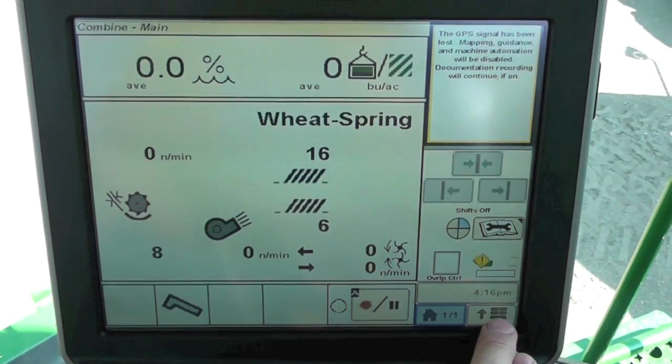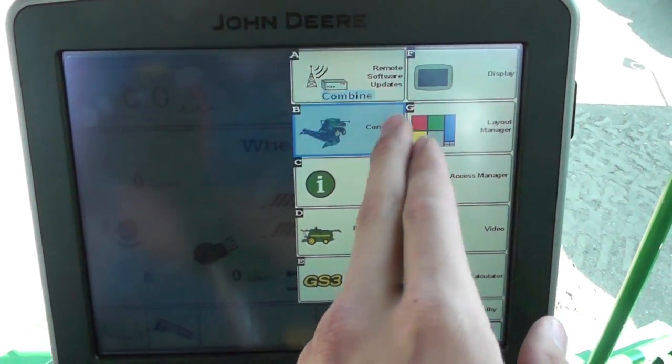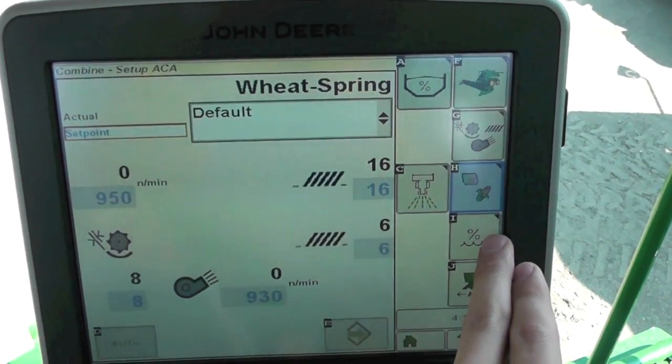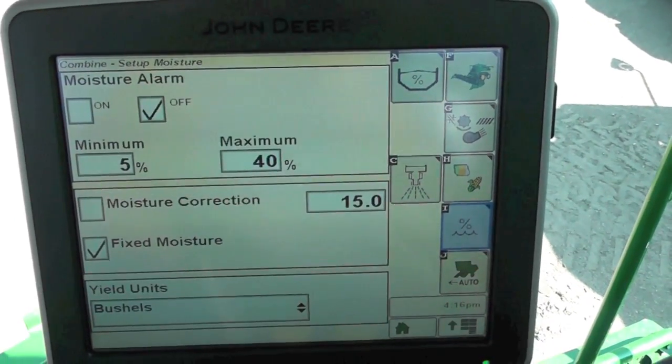To get to that page we need to go to our menu button, combine icon, to our setup button there with the dot, and then down here to our moisture setup icon.